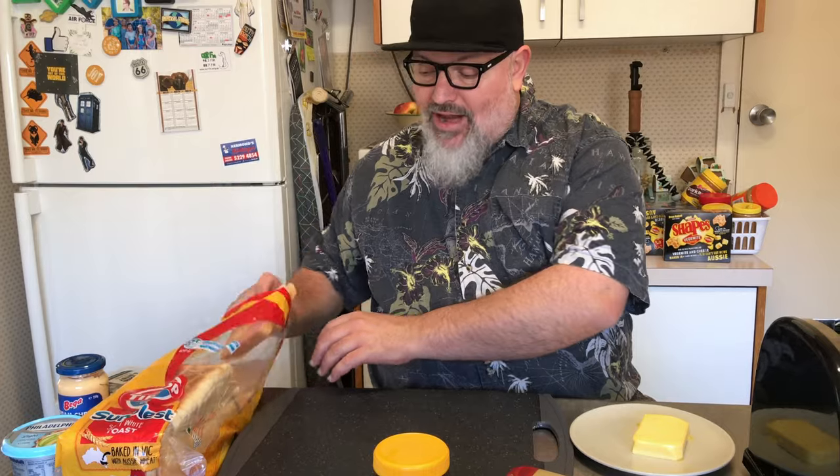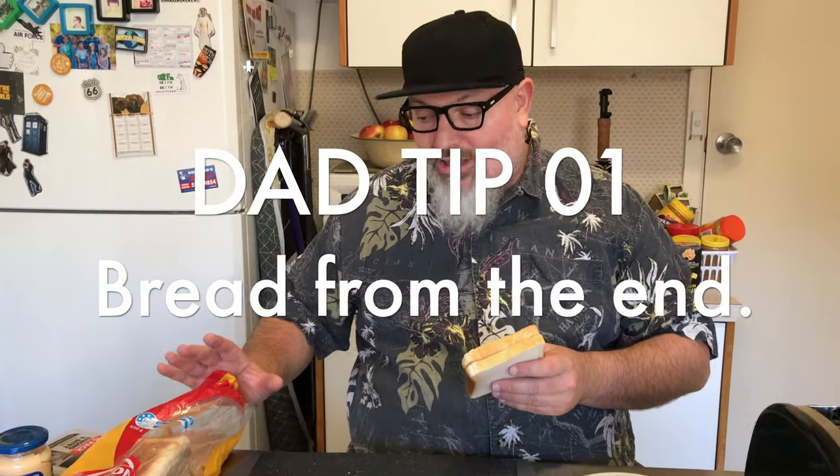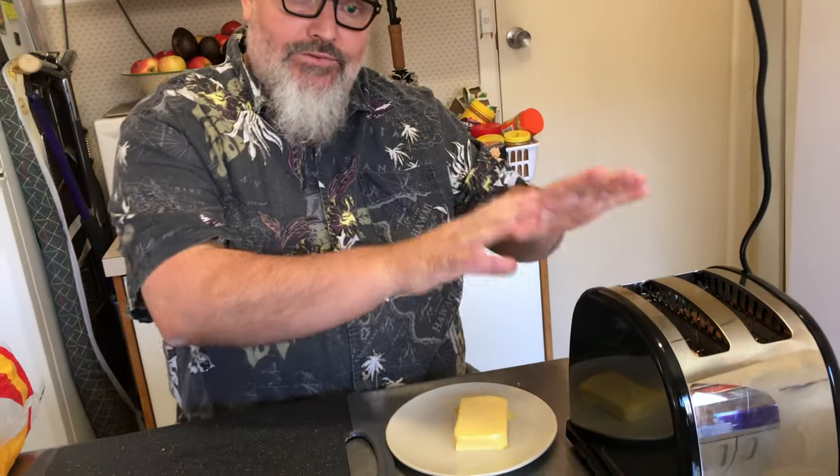We grab the bread here. I'm controversial — I'm a dad, so I take it from the end and work in. I know as children you grab from the middle of the loaf and pull out. Not anymore. Goes in the toaster very simply. And from the magic of editing, we'll come back in a moment when this is already toasted.